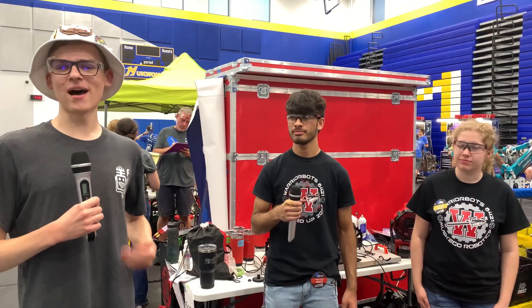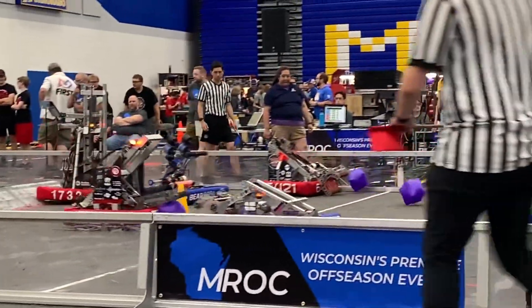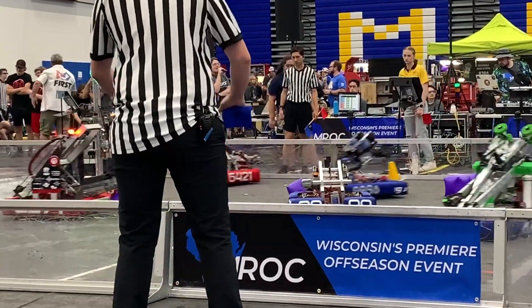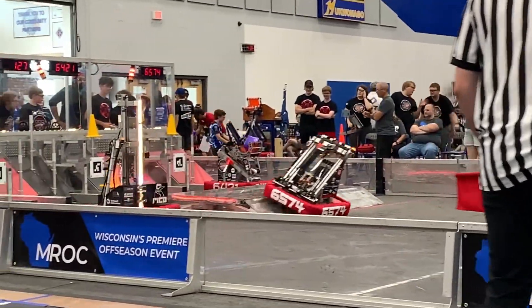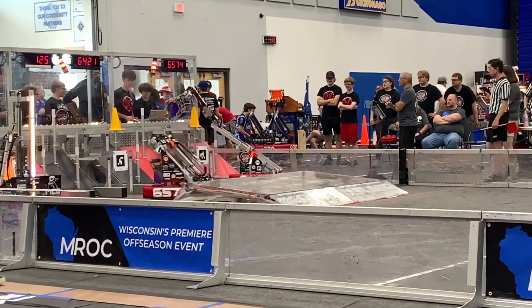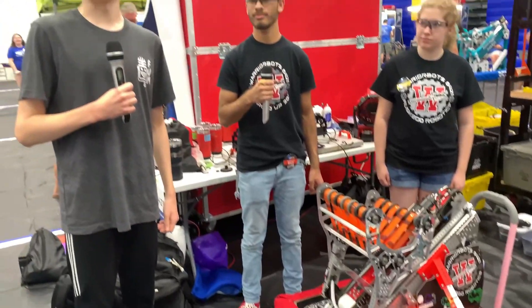Hello, First Updates Now. My name is Nick and I'm here at the Maquanago Robotics Off-Season Competition in Maquanago, Wisconsin. I'm here with Team 6421 Warrior Bots. They have an impressive bot with both an extending and flipping arm. They've had an incredibly impressive season. All this and more coming up on Behind the Bumpers.